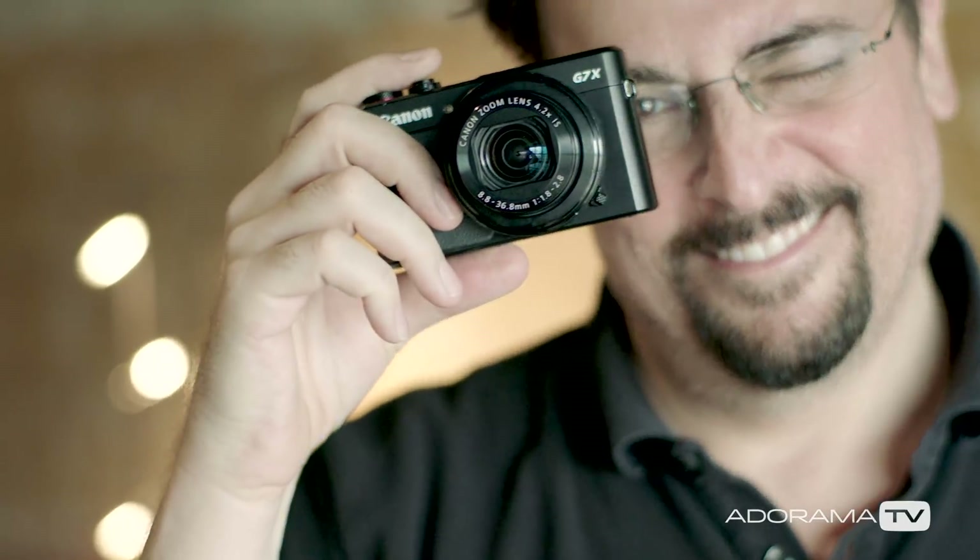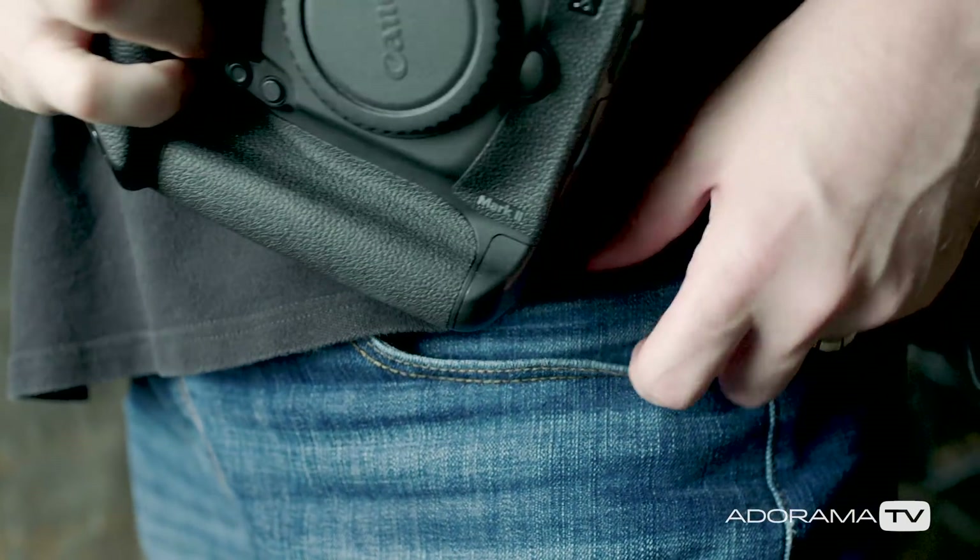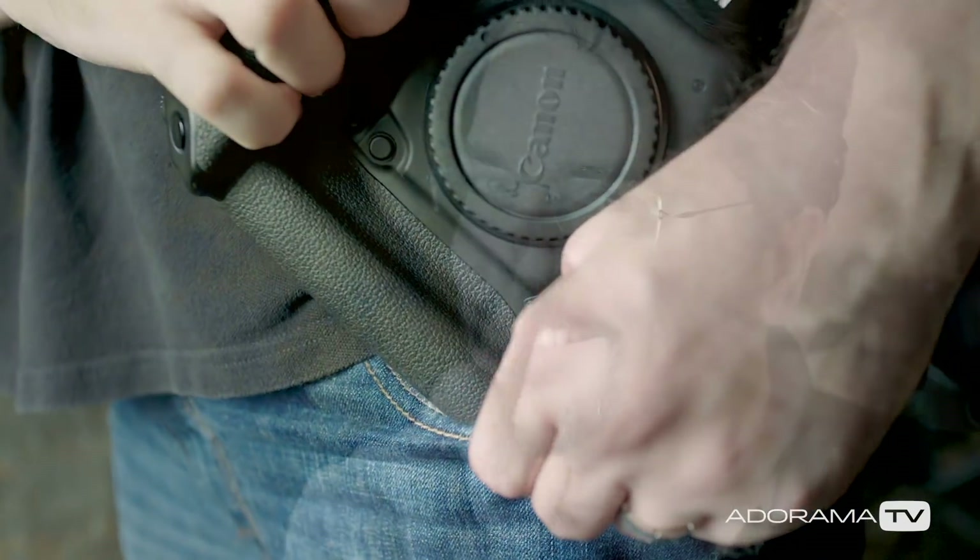So if that's the case, why would you consider a smaller sensor camera? Well, first, they're cheaper and usually lighter to carry around. And since the sensor is actually smaller, the camera is capturing a smaller portion of the image, essentially cropping your photo as you shoot it. This can be a good or a bad thing, depending on what you shoot.